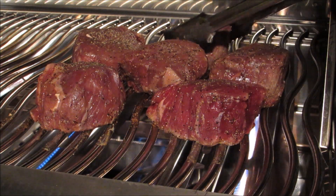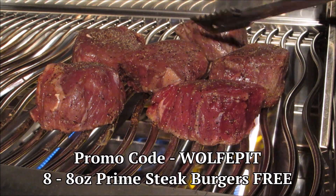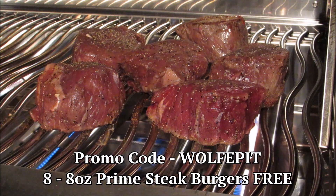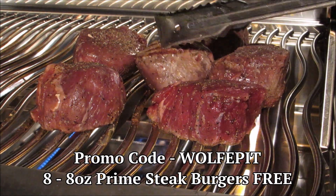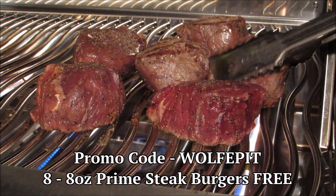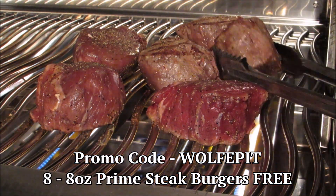After three minutes, I'm going to give them a flip. If you want to give these prime steaks a try, go to mychicagosteak.com and type in the code WOLFFPIT to receive eight free 8-ounce prime steak burgers absolutely free with your order of $119 or more.